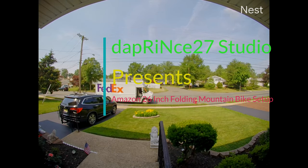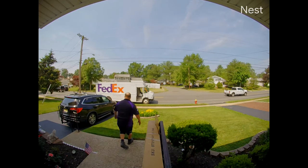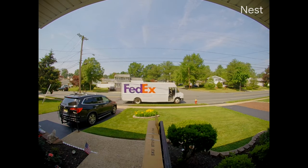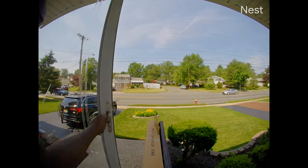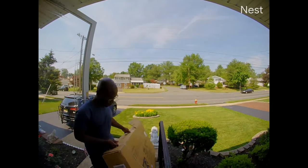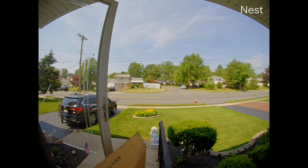A couple of weeks ago, I was over at a friend's house and one of them showed me a picture of a new bike he just bought. I was immediately impressed by how cool the bike looked. He told me that he bought the bike on Amazon, so I quickly opened the Amazon app on my phone and purchased one. I wasn't looking for a bike at the time because I already have a bike, so you can say it was one of those impulsive buy moments.